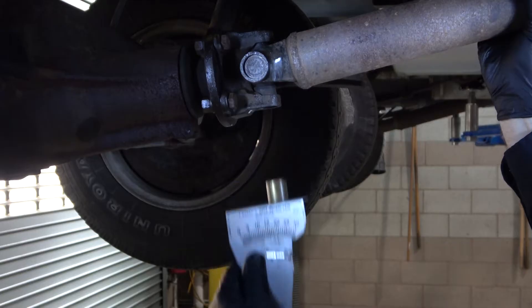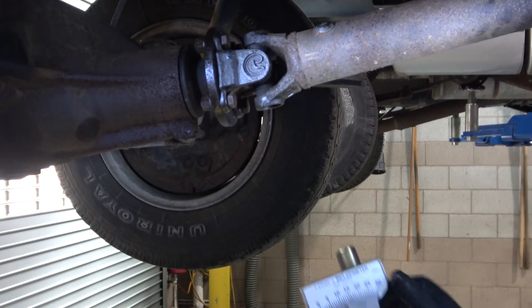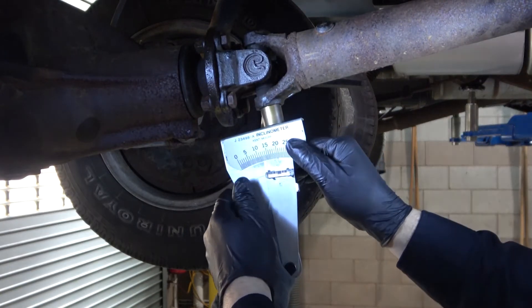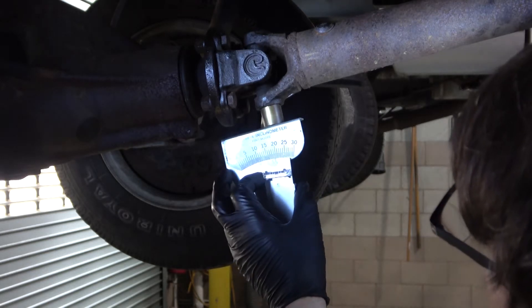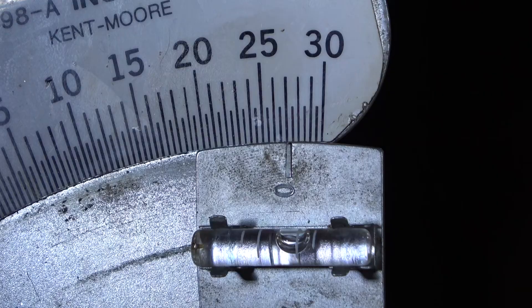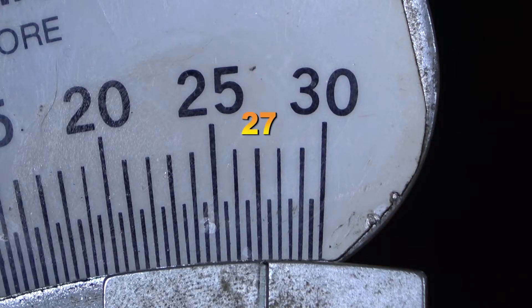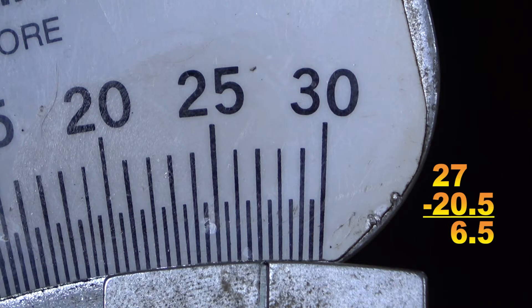Write this value down, then rotate the drive shaft ninety degrees so that the drive shaft yoke is straight up and down in alignment with the same location on the differential drive pinion. Place the inclinometer onto the drive shaft yoke bearing cap and re-zero the bubble. The drive shaft yoke measures just a tad over twenty-seven degrees — we're going to call this 27 degrees. To obtain the drive shaft operational angle, subtract 20.5 from 27 to get the operational angle of 6.5 degrees.